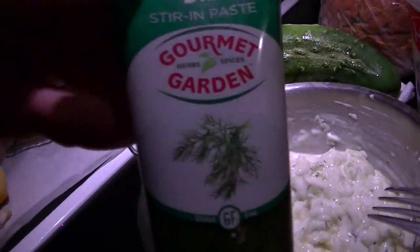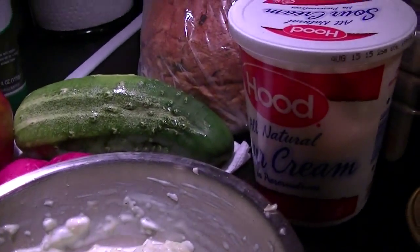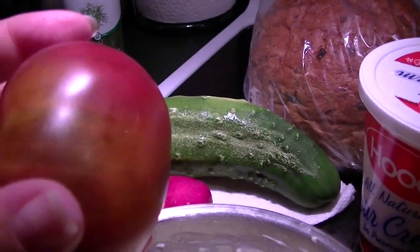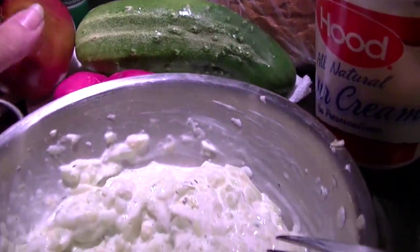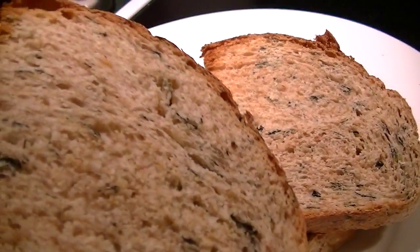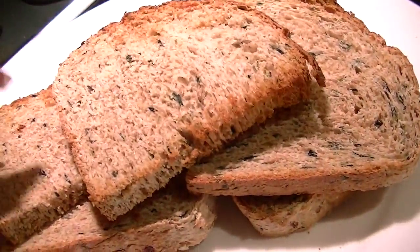I did add a tiny little bit of dill from Gourmet Garden, so I'm going to slice up the bread and the veggies. I got a beautiful heirloom tomato too. Perfectly toasted bread — look at that, yummy little crunchy edges and it'll stand up to all the stuff I'm going to add to them.